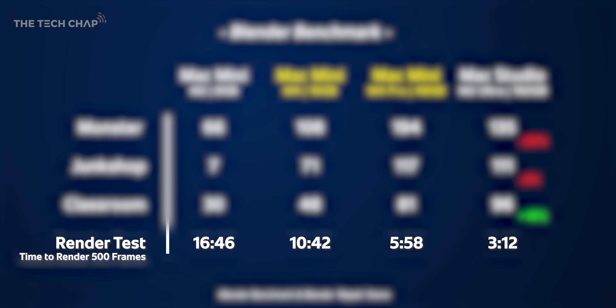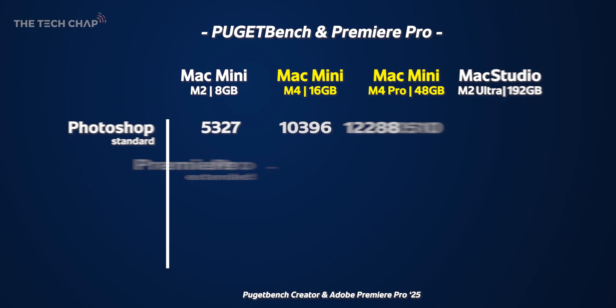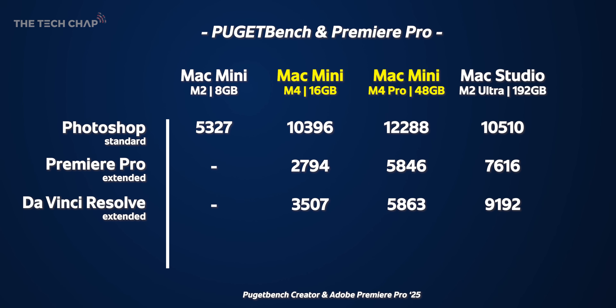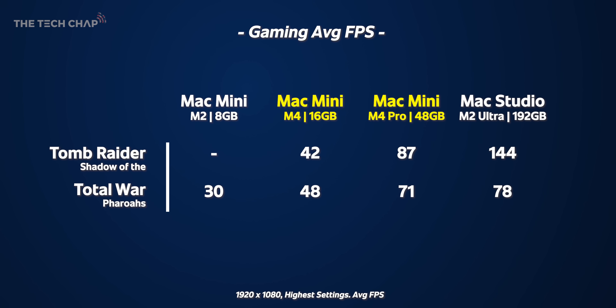In my real-world Blender render test you can see a nice progression of render time going down. In Puget Bench — which gives a real-world benchmark of Photoshop, Premiere Pro, and DaVinci — the old M2 Mac Mini crashed in Premiere Pro and DaVinci Resolve so I don't have that data, but it was almost twice as fast in Photoshop. The M4 Pro is 109% faster in Premiere Pro and 67% faster in DaVinci Resolve. In my real-world Premiere Pro export test with a 10-minute 4K60 export, the jump from M4 to M4 Pro is actually more significant than from M2 to M4. In gaming, Tomb Raider crashed every time on the M2 Mini, but Total War Pharaohs jumped up 60% year-on-year. The M4 Pro is over twice as fast in Tomb Raider, with the Mac Studio taking the win for games overall.